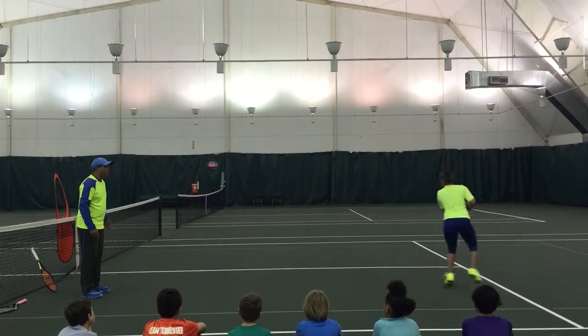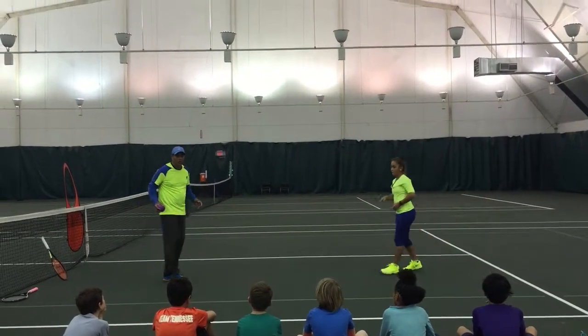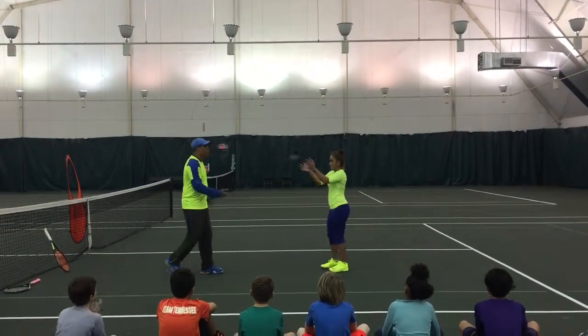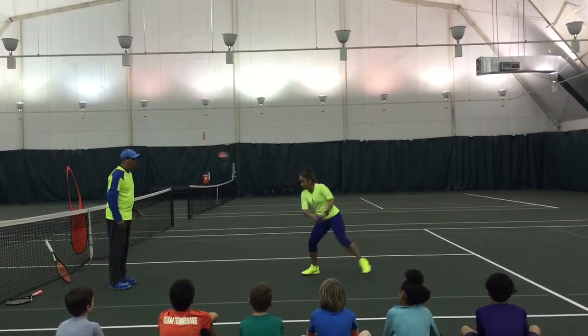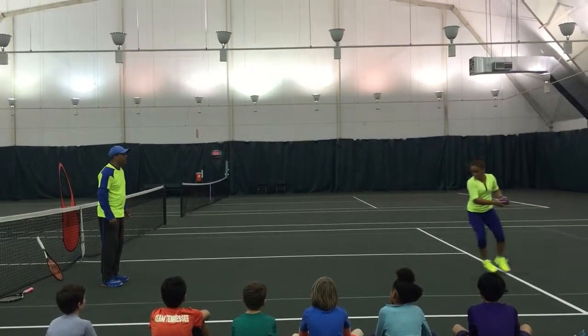Cross and shuffle for me. Shuffle now. And then she's going to step back in. Every time before you hit the ball, you have to do what? Exactly. Good. Back, back. Let's do your backhand. Split. Cross, shuffle. Press, split. Cross, shuffle, and in.